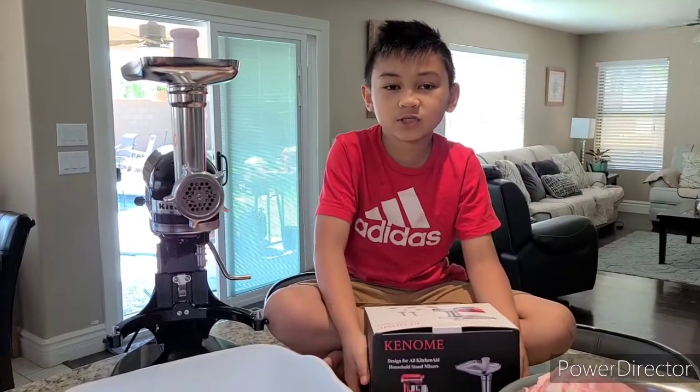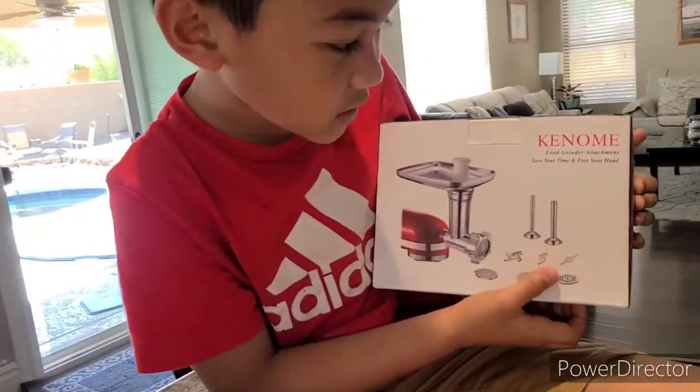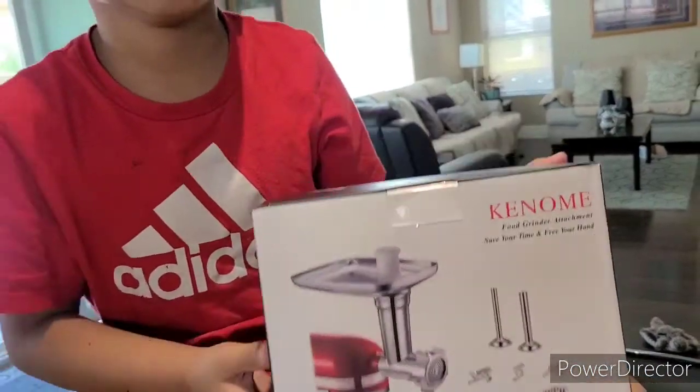Hello everyone, welcome back to my mom's channel — this is my cooking adventure. Today I'm going to show you my mom's latest product. It's called a meat grinder — it's the Kinomi food grinder attachment. It saves your time and your hands. My dad bought it for my mom so she can do less work and make her life easier, because her lumpia has hit the market in our place and become popular.